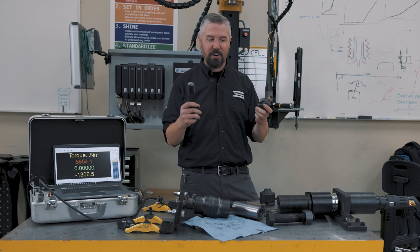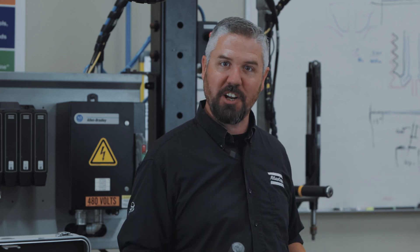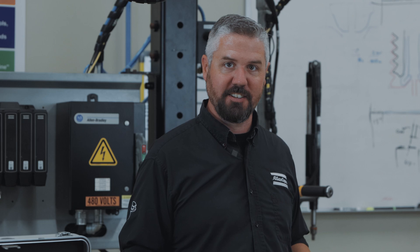A bolt like this would go in some massive structure, and usually they have hundreds of them — so you can really appreciate how strong some of the stuff we build every day is. It really pays to have the right tool for the job. Alright, we'll see you next time.